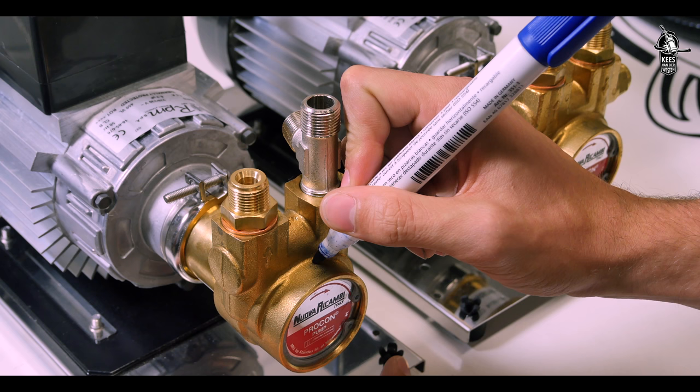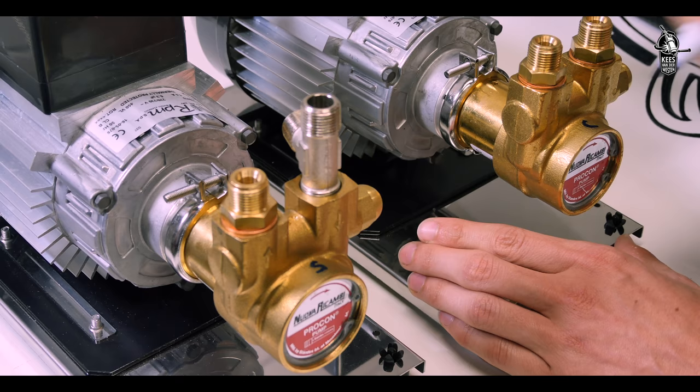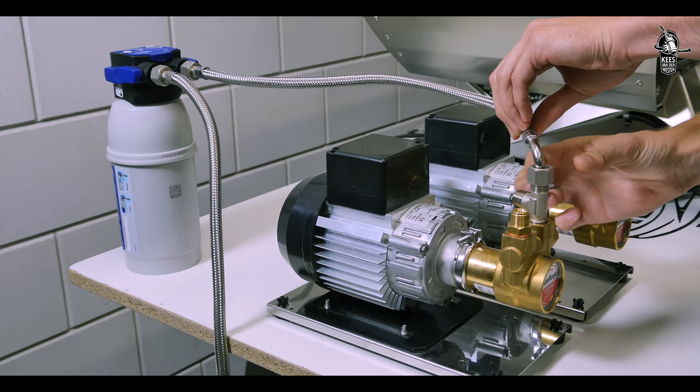First, mark one pump with an S for steam and the other with a C for coffee. This will help later on during the installation. It does not matter which pump — with or without a T-fitting — is used for coffee or steam.